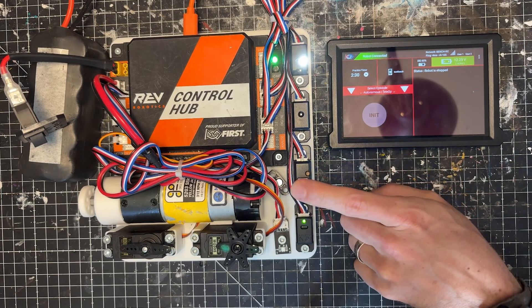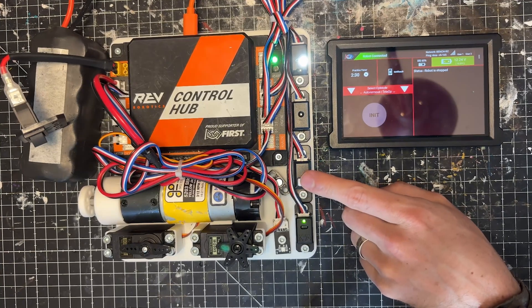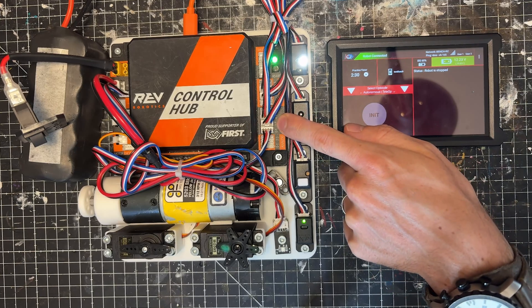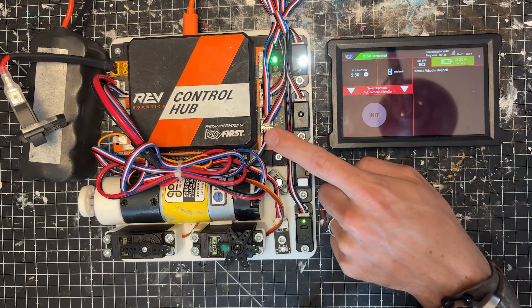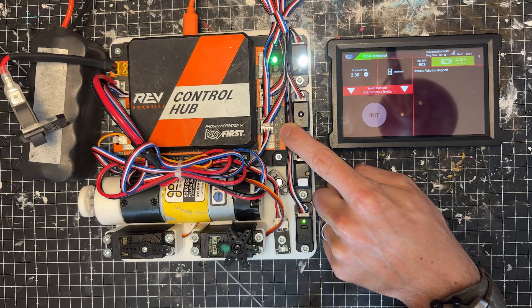This is our touch sensor. Whenever you press it, it will light up a little green light to let you know that something has actually touched it. Wiring this goes out of the JST connector and into a digital port. I've decided to wire mine into the digital 2.3 port.